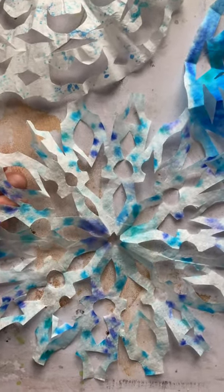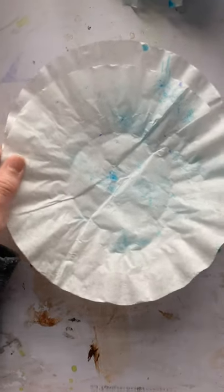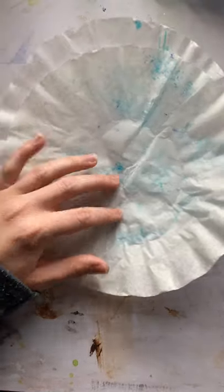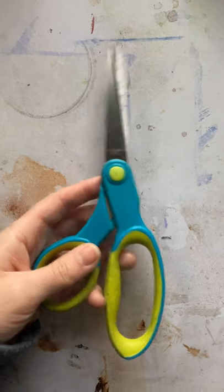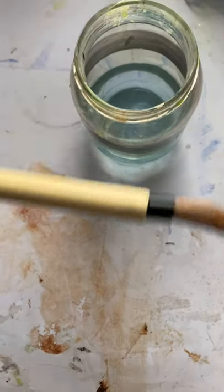Let me show you what supplies you're going to need. First and foremost, you're going to need some coffee filters. Yours will be nice and white and plain and ready for your creativity. Next, you're going to need some markers. I chose blue markers because I like how icy they look and they match my Christmas tree. You can do colors to match your holiday decorations, the colors of the Northern Lights, red and green for Christmas — whatever you want. Next, you're going to need scissors for cutting out your snowflakes, a jar of clean water, and a nice soft paintbrush.